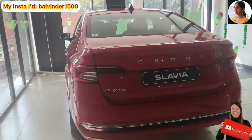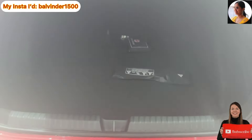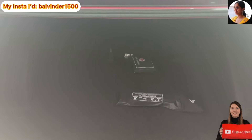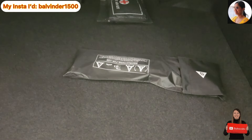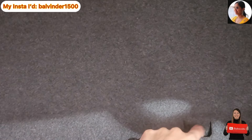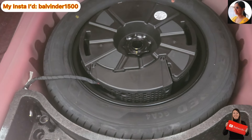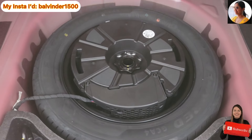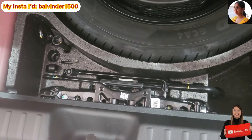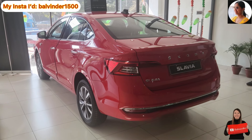Now let's open the boot and check the space. This is the Slavia boot — the boot space is 521 liters. Here you will see the tool kit, and below that is the placement of the spare wheel, which is the same size as the standard wheels. You will also find the full kit placement in the boot.